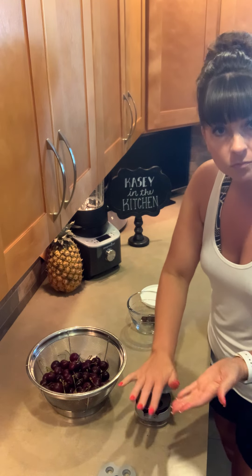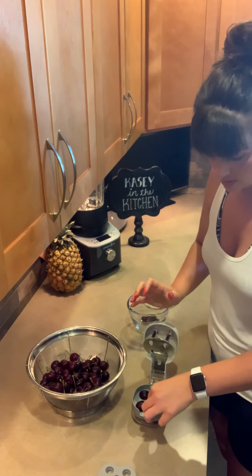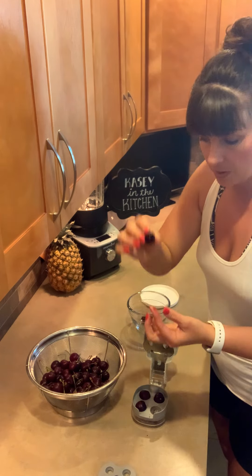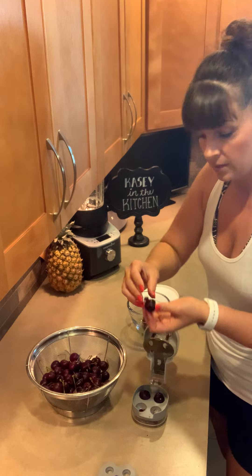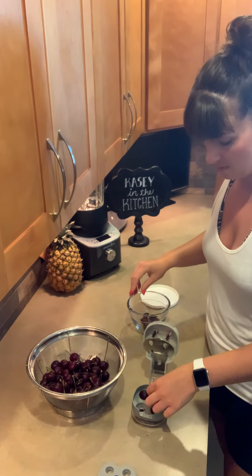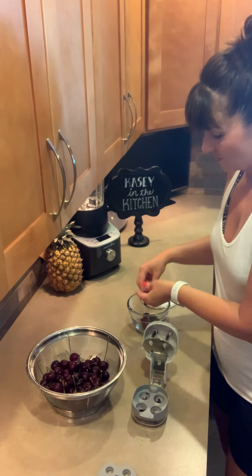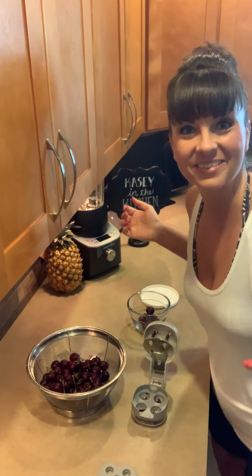We'll do one more here. All we're going to do is push that all the way down. And then I check the bottoms — that one's good, that one hung out just a little bit, so I'm just going to pull that off. And those are both good. Awesome. So there's our cherry and olive pitter.